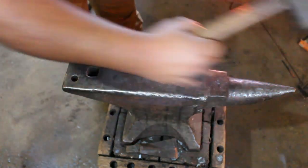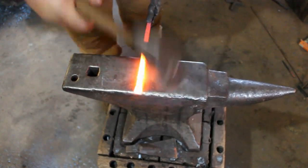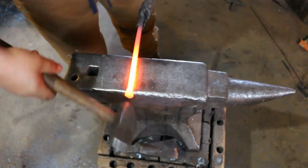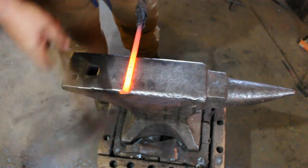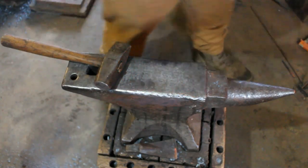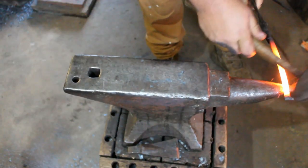Now we're going to take the other end. We've got it thin — it's kind of fish-tailed out there. We're going to take it over the edge about three-eighths of an inch and just roll it back. Next heat we'll forge the hook. We've quenched the little flat scroll we put on here, so we're going to tuck it to the horn.